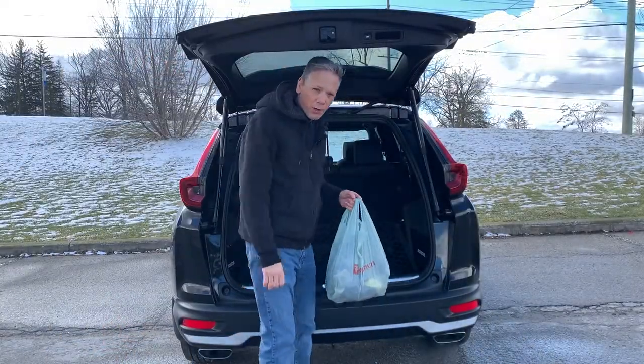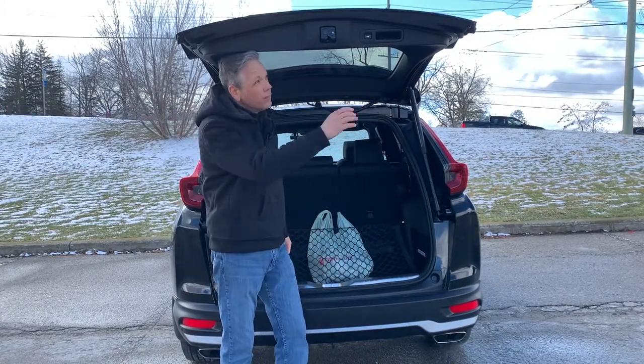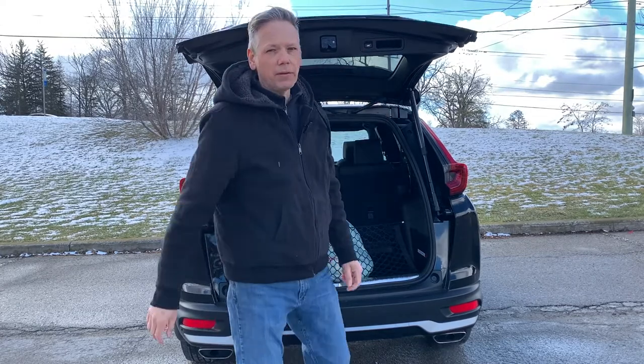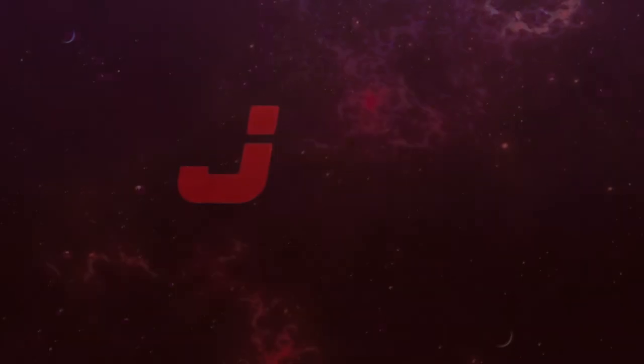So that about does it for this video. If you found it useful, please hit the like and subscribe buttons. Thanks for watching. Have a nice day. Bye.